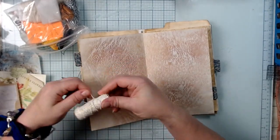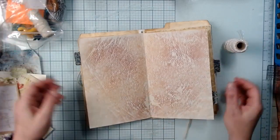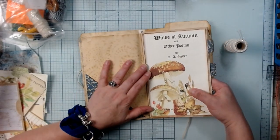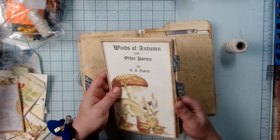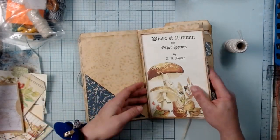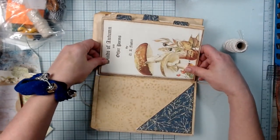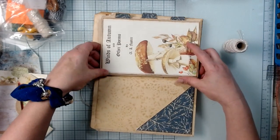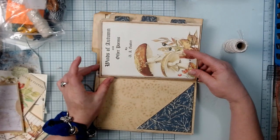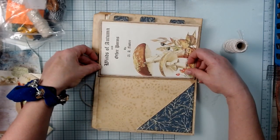Depending on how big you go, you can always cut your pages down. Let's see — this fits in there. You want your pages to fit in between your holes. It's a little tight but I think it'll be fine.